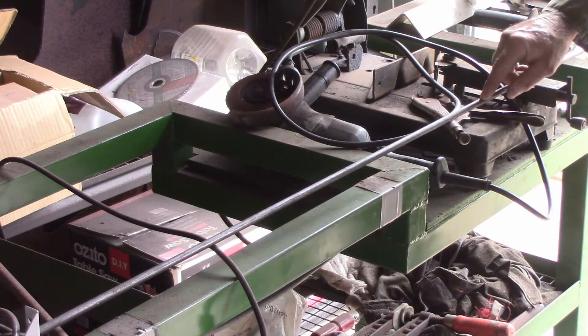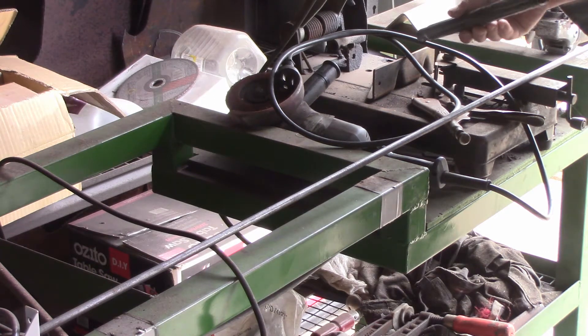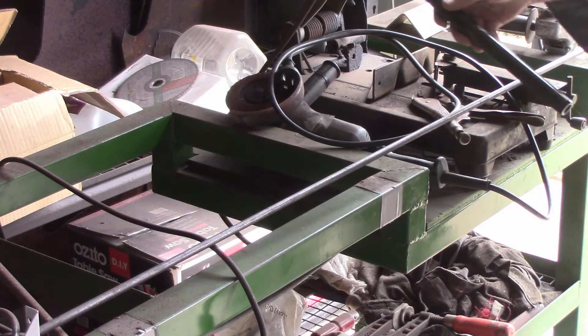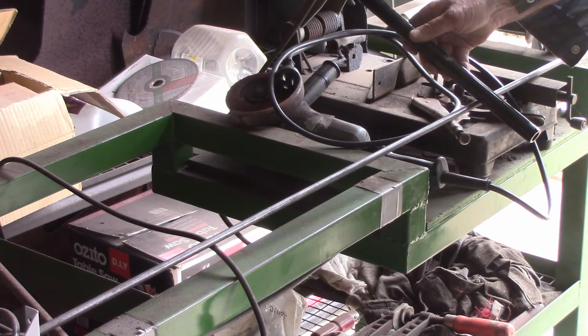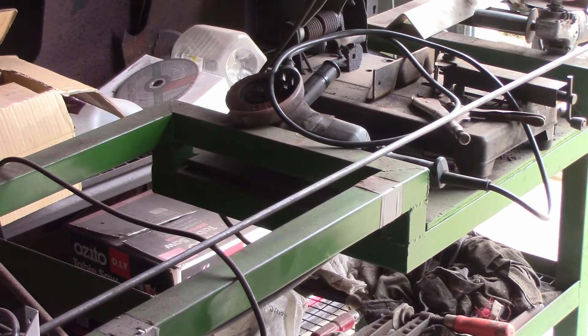Before I bend it, I've marked the center of it here. I've got a piece of pipe — which is probably a bit on the big side, but it'll do — put in the center as I wrap around, to make sure I get a big enough eye loop to put the de-shackle through.